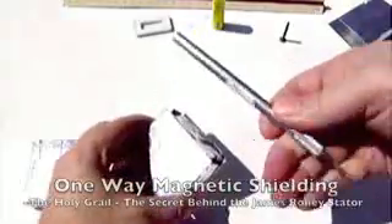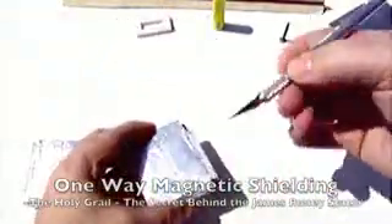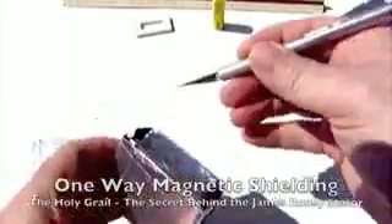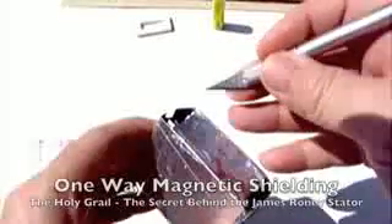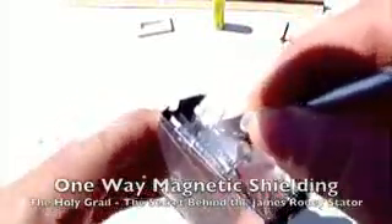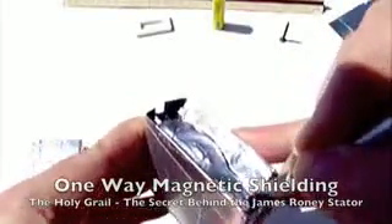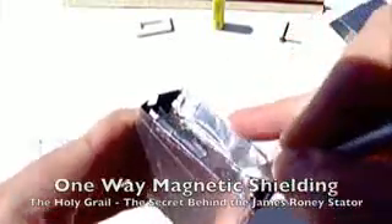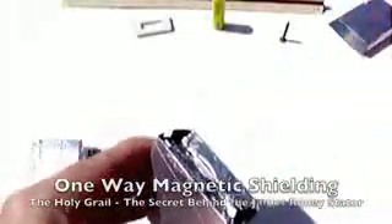I have an exacto knife here — just a blade, aluminum handle but a steel blade. This statter is wrapped in aluminum tape used by duct workers. So let's cut this guy open. This is also the same standard statter I've been using in the other videos.